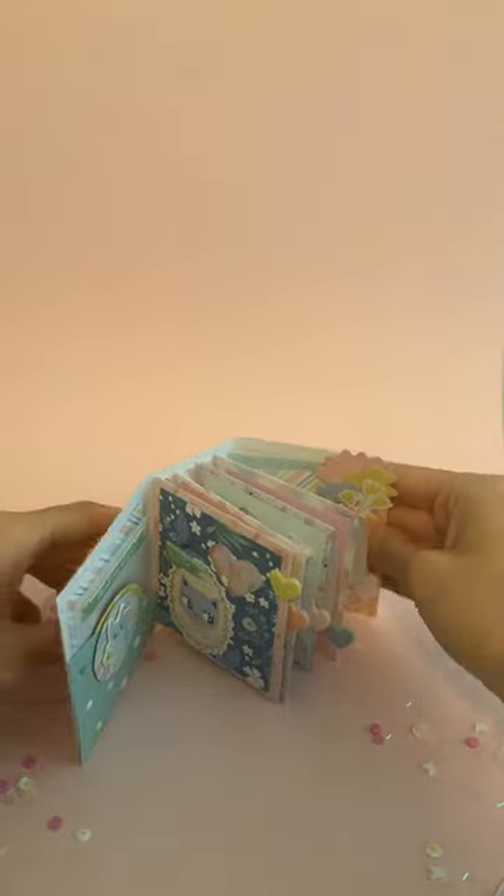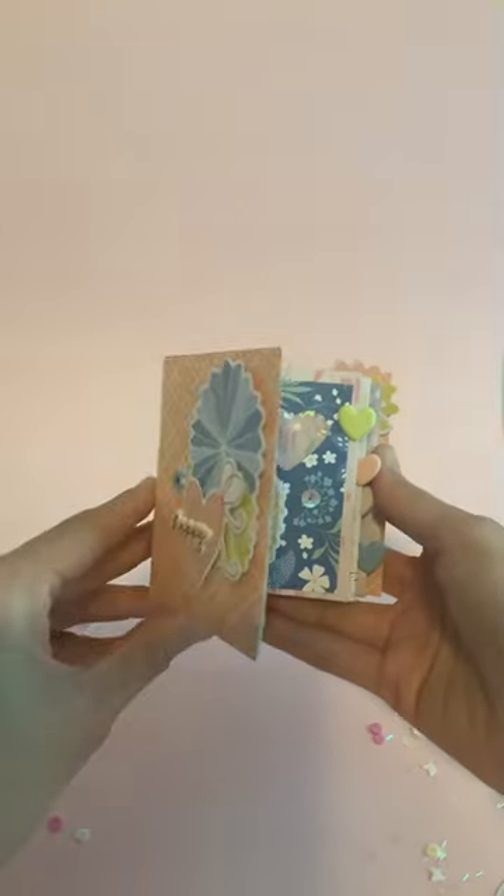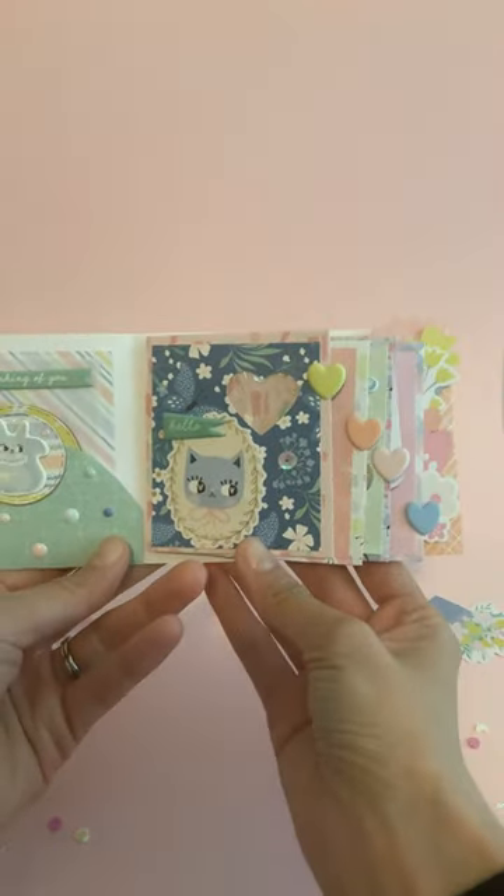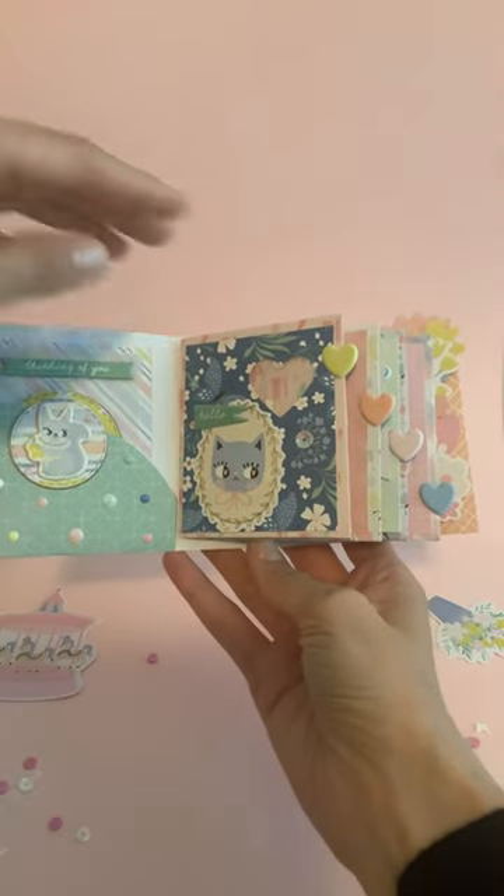Hi everyone, so I made those fun little shaker envelopes yesterday, but I just want to show you that you can actually add them in an album and they just come out amazing and so extra for all of your pages.